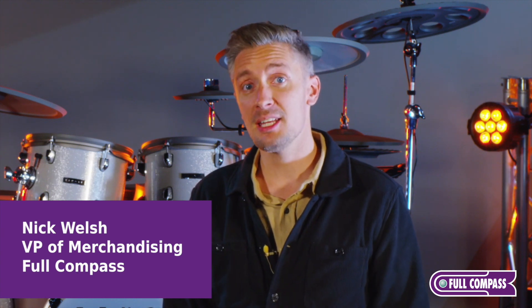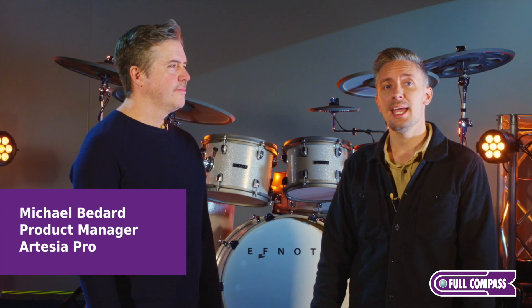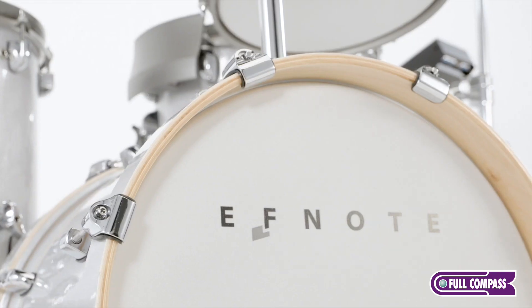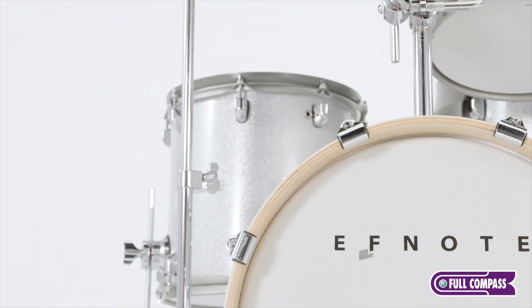Hey everyone, Nick Welsh here with Full Compass. I am excited because I have my friend Michael Bedard here from F-Note and Artesia Pro. He's the product manager. We're really excited to have him here showing off the amazing F-Note drums.